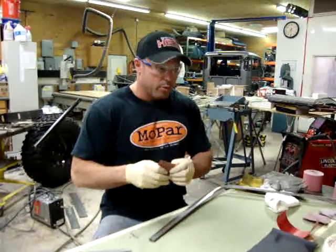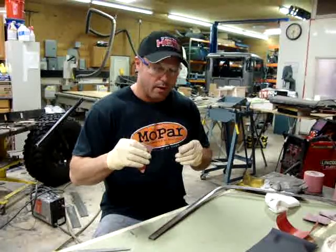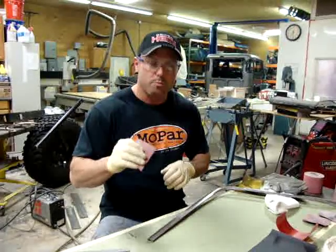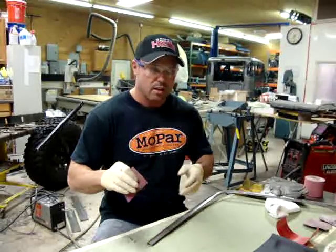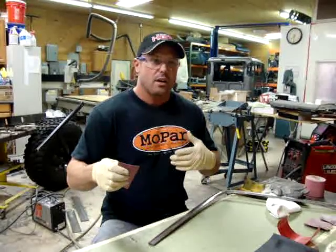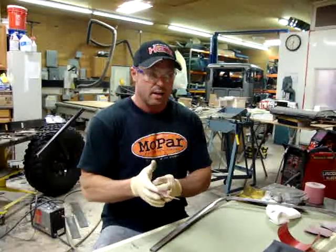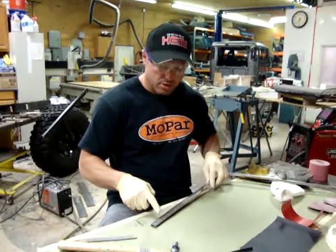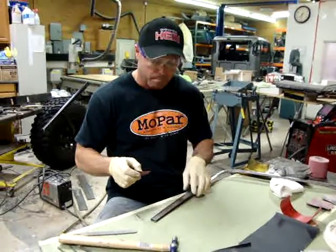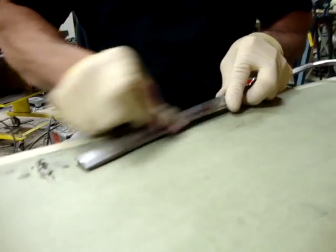When we go to 320 here, this is probably where you'd start if you didn't have a dent or any repair work. You could probably start at 320 if you have some heavy scratches. It's always best to start with the highest grit you can — if you can start with 600 or 800 grade, it really depends on how many scratches you have in the piece of stainless you're working on.